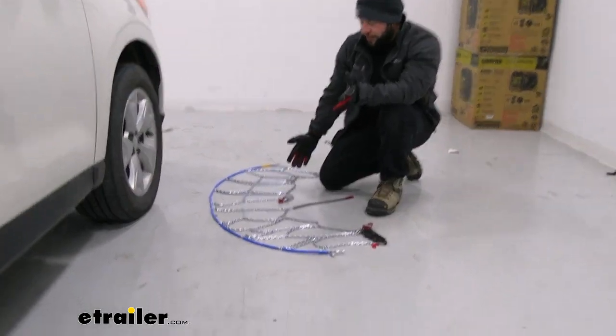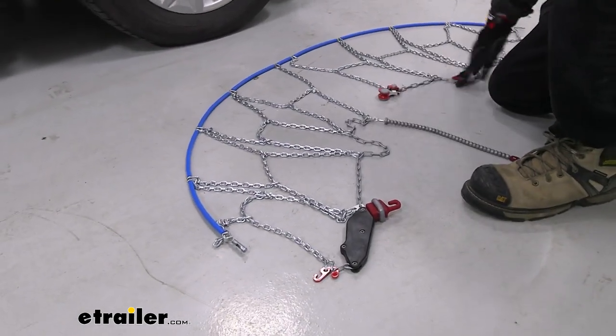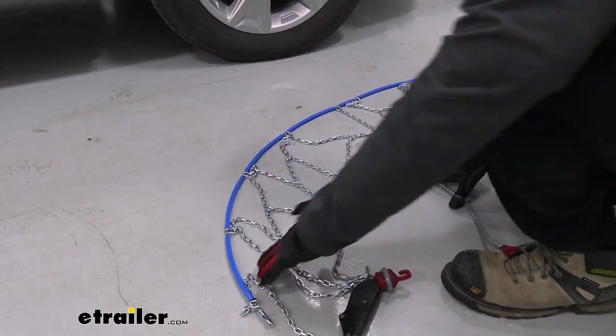First thing you want to do is lay out your chains and make sure there are no twists or breaks in them. Looking at them right here, everything looks fine. Sometimes when you go to coil them up and put them in the box one can get looped through, so you want to make sure you sort that out before you go to put them on your vehicle.